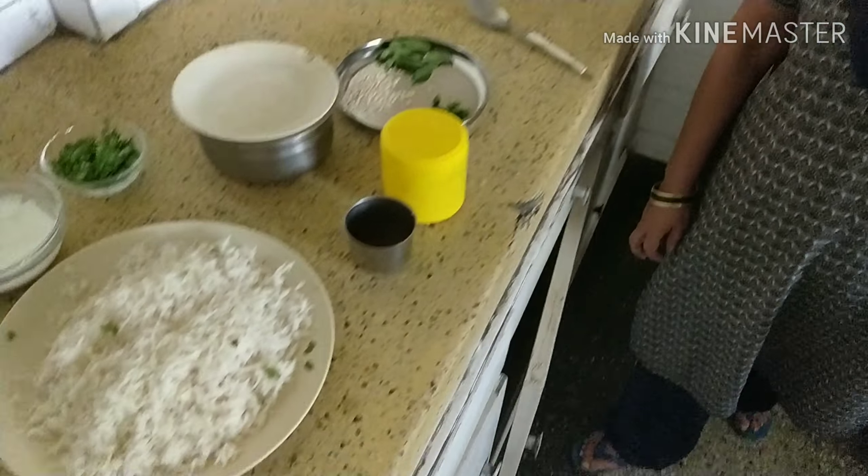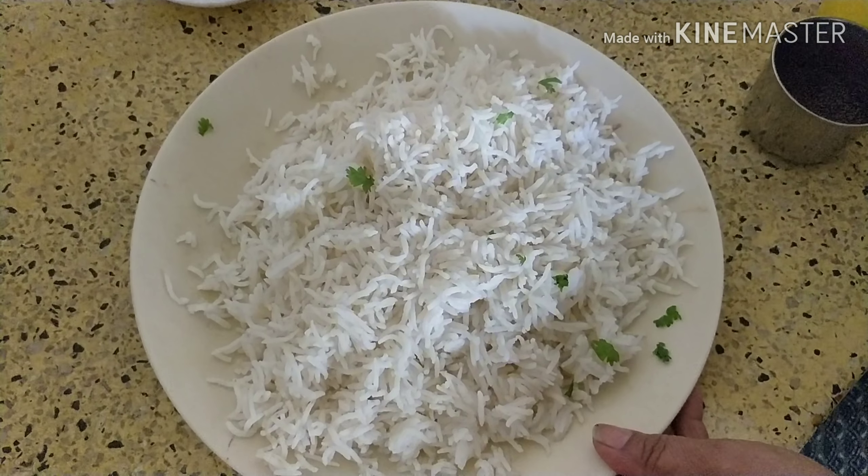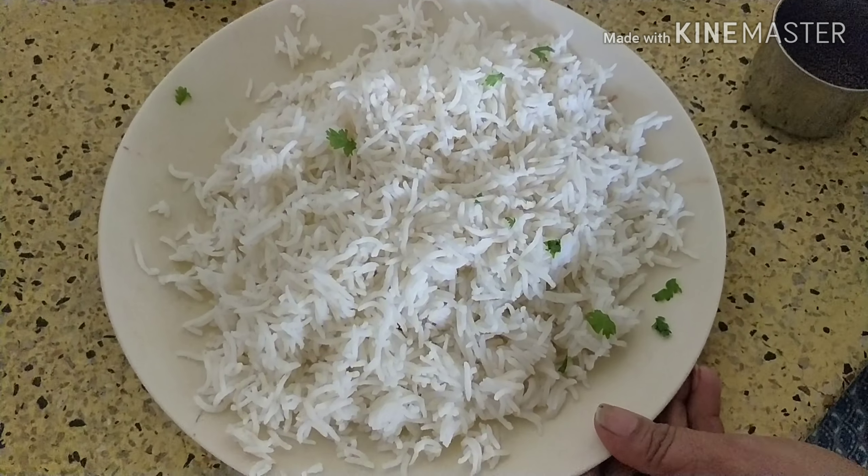Today I am going to show you how to make curd rice. For that, the ingredients you need: this is cooked rice, and while cooking it I put a little salt in it.